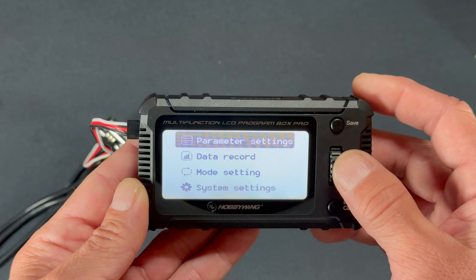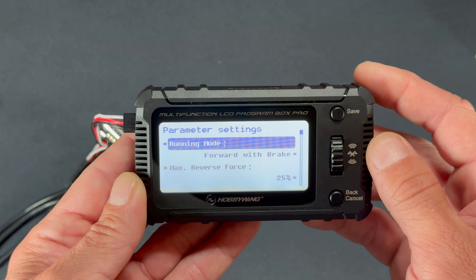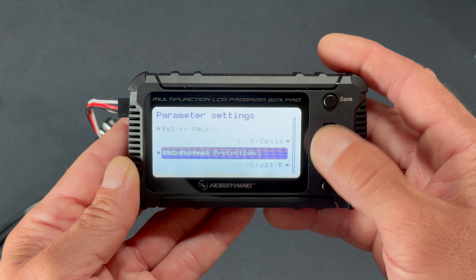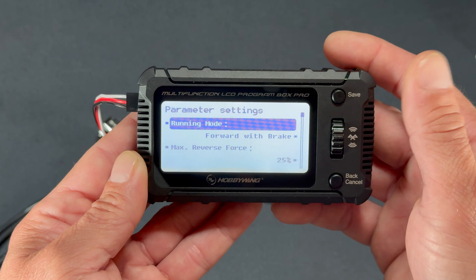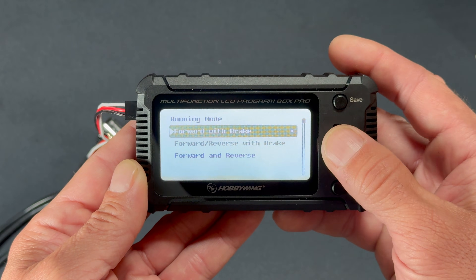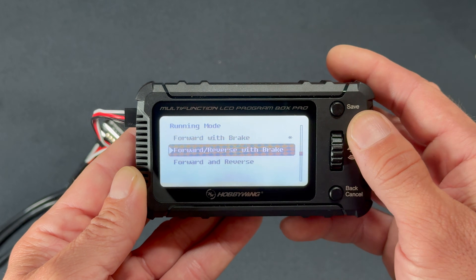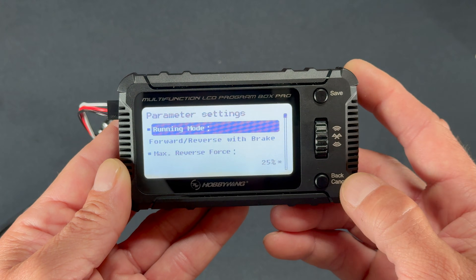Let's jump into Parameter Settings to show what it looks like. I'm pressing down on the scroll wheel as the enter button. It shows the profile name and your first couple of settings. You can scroll all the way around — it loops from bottom back to top. I want to turn reverse on, so I'll select that setting, push save to save it, and back out with the back button. Pretty straightforward for the LCD functions.